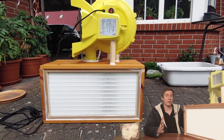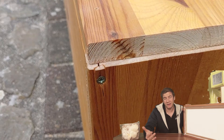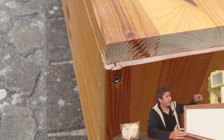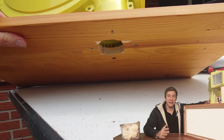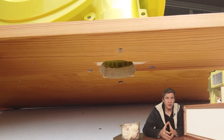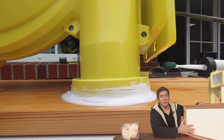Before screwing everything together I recommend drilling some holes depending on the wood you use, otherwise the wood can split and you'll have to seal everything again. Then I cut a bigger hole on the top for the fan and sealed and glued everything together with silicone. Silicone is really the most important part because it prevents the flow hood from leaking.